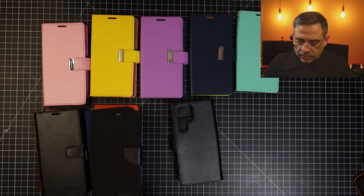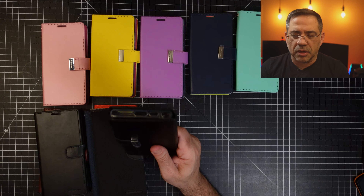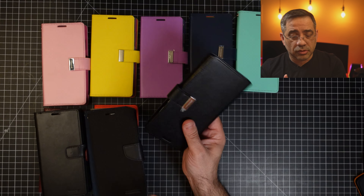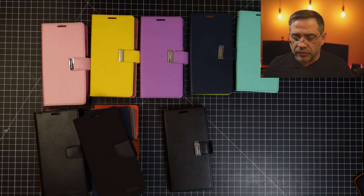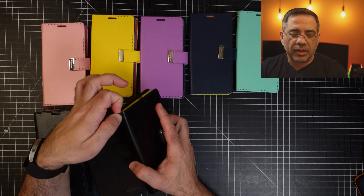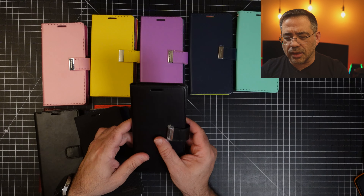Let's go ahead and put the S23 Ultra in here. We're going to take the phone and place it in — it's a really easy install, just slap it into place. All of these are going to have healthy cutouts and everything is accessible. You can plug in your power charging cable with the case closed, and there's a generous cutout for your camera lens so it's protected and raised off surfaces. In addition, you do have a wrist strap as an option.